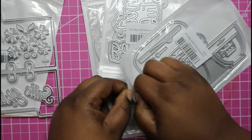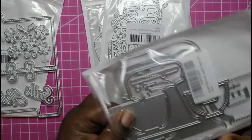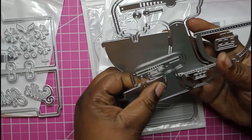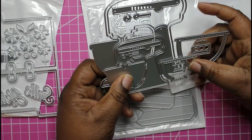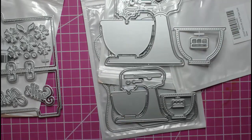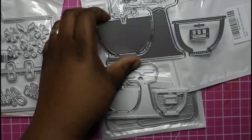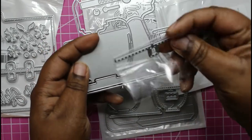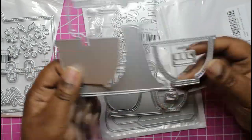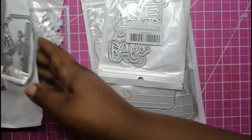I got this here from Amazon as well. This is KS Crafts — it's the KitchenAid-like mixer stand die. I saw Christian Crafty Adventures using this die with Rachel, and they were making a memory decks, so I grabbed this so I can make it into a memory decks card too.